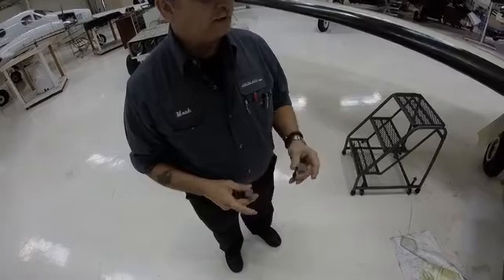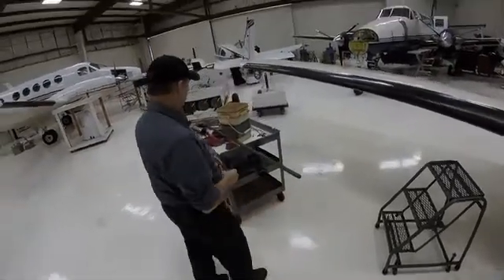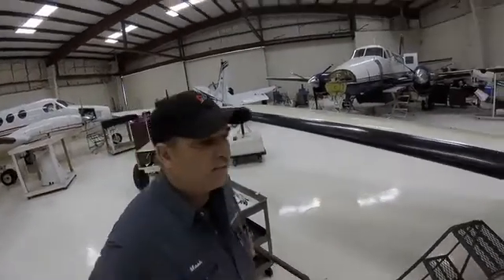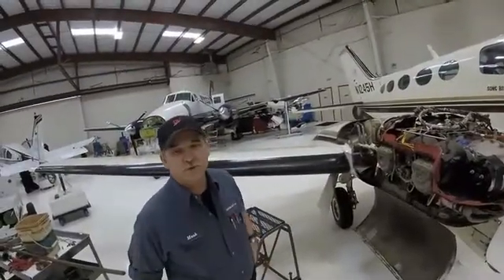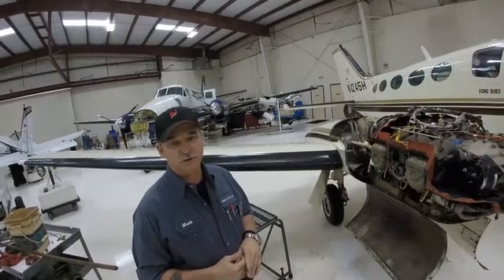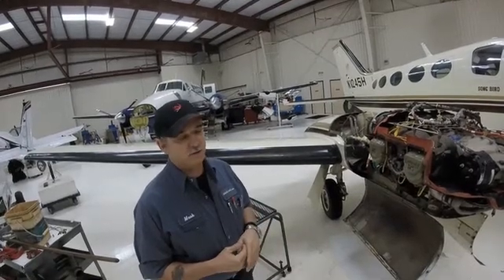We're finding this kind of issue more and more often with Continental engines. What's the cause of it? It's got to be a defect on the camshaft or the lifter face was just too soft. They just wear — it's metal-to-metal wear with just an oil cushion, and that oil is just splashed on there, it's not pressurized onto it.